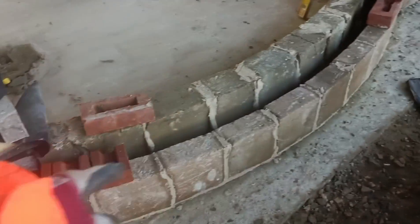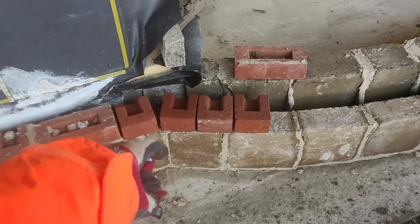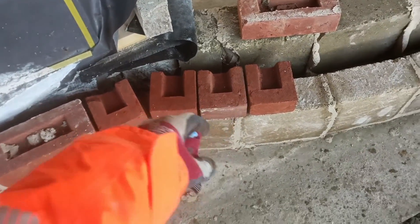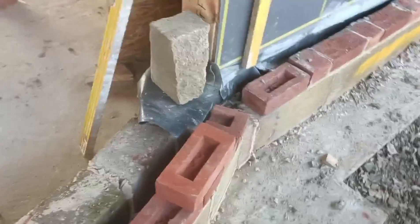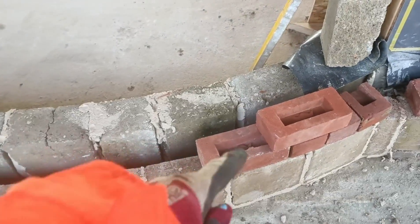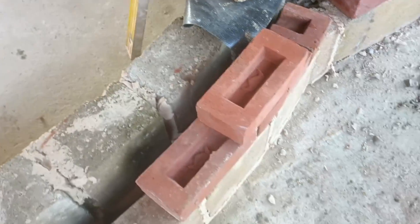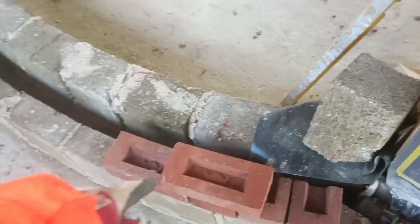When you have any curved brickwork, a lot of people use headers going around because you've got a smaller distance on each one, which means you can bend the wall around a lot more easily. There is a rule: if the radius is under two metres then you can't use stretchers because the wall will go a little bit too jutty. We are just over two metres.